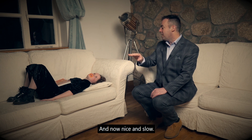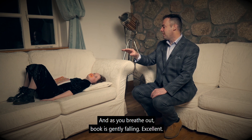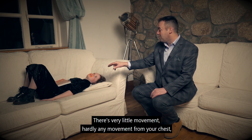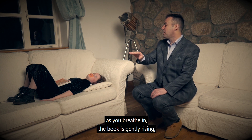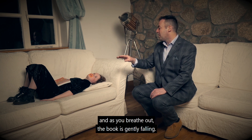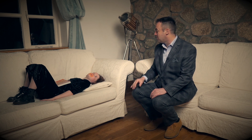Now nice and slow — as you breathe in, watch my hand, the book is gently rising. Excellent. And as you breathe out, the book is gently falling. Excellent. There's very little movement, hardly any movement from your chest. As you breathe in, the book is gently rising, and as you breathe out, the book is gently falling. Okay, that's perfect.